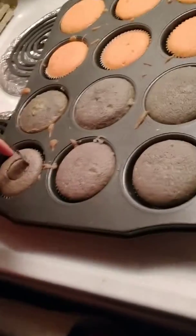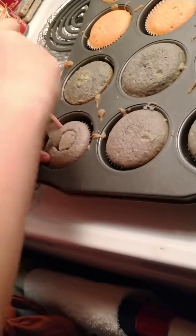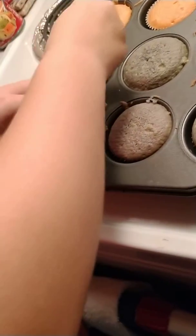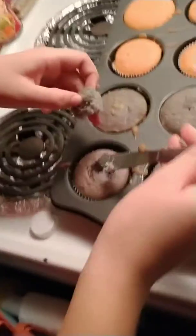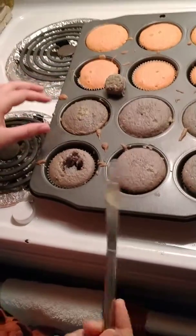We just punched a hole. Now we take the knife, we follow that hole line, and then we scoop out this. It's okay if it falls apart a little because no one pays attention to the bottom, they just pay attention to the top. So we can put that to the side.